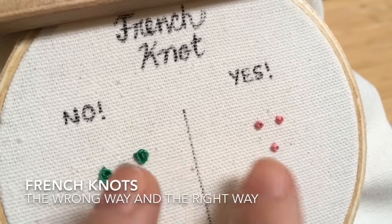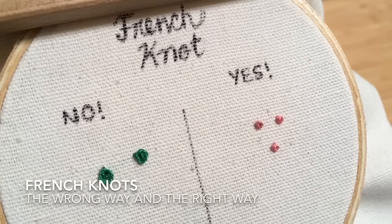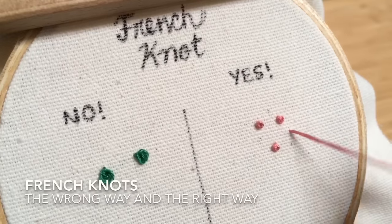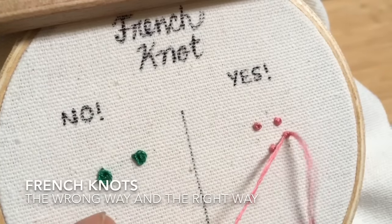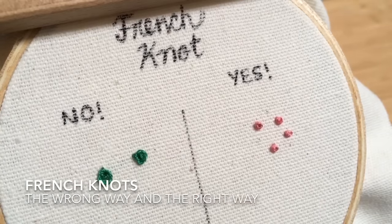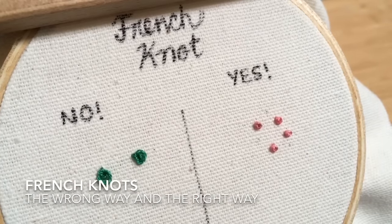I don't let go until the last second. To get proficient at French knots, I just recommend grabbing a scrap piece of fabric like this and doing it over and over — maybe fill in a big circle with French knots. As boring as that sounds, that's the only way to get really confident. I hope this helped you guys, thanks so much.